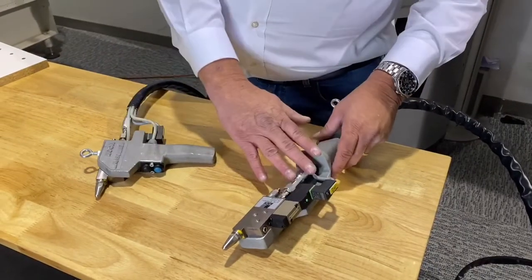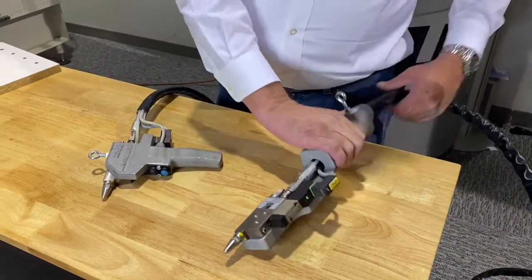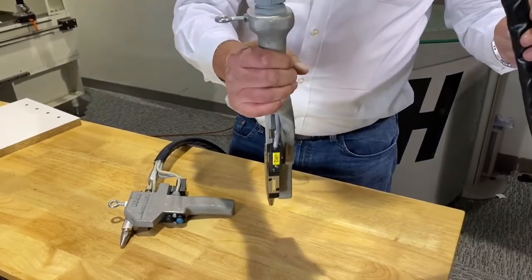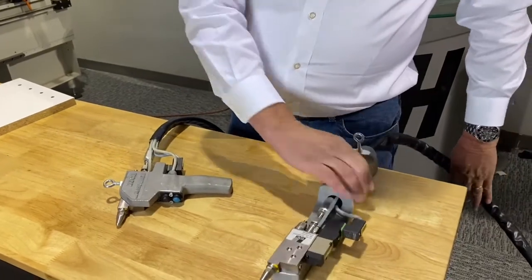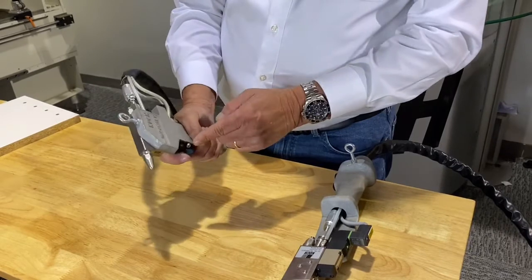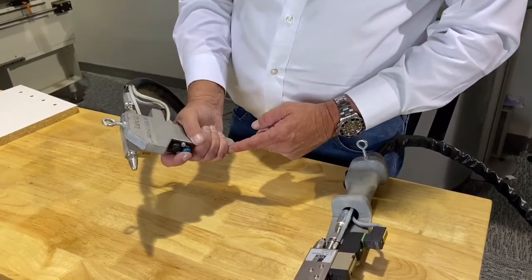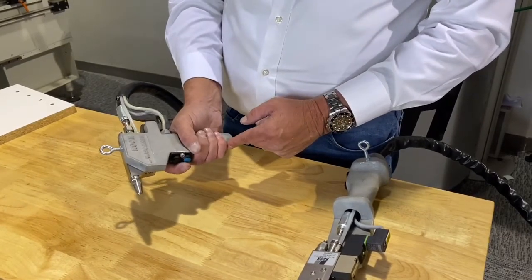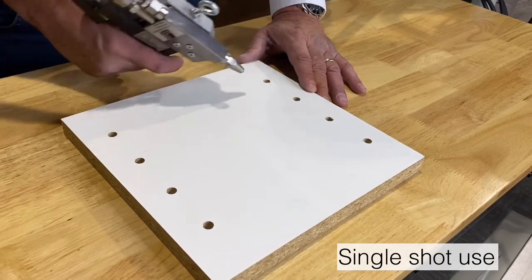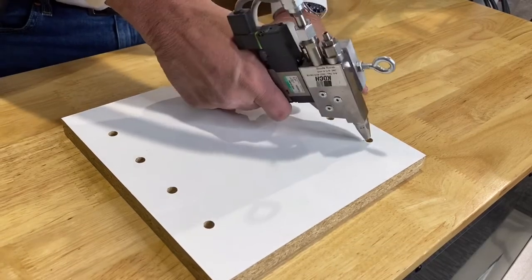Here you can see two of the three different types of handles that we use with the system. One is more of a vertical type, maybe hanging from the ceiling. Another is more of a pistol grip, so you can hold it like a pistol. You have your two buttons here — one for continuous flow, one for a single shot based on the time that you've set on the control. After you've set your timer for the amount of glue that you want in the holes, simply move it from hole to hole, press the button, and you're getting a metered amount of glue.